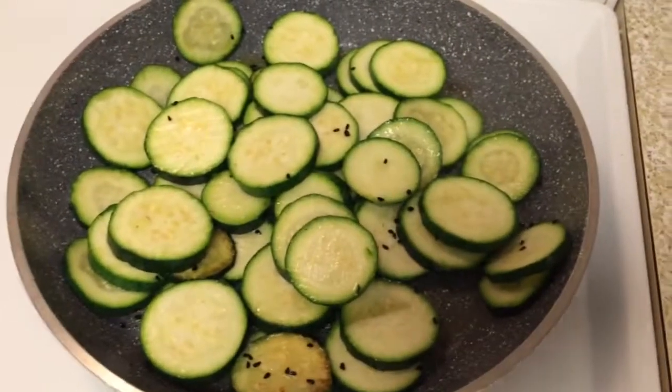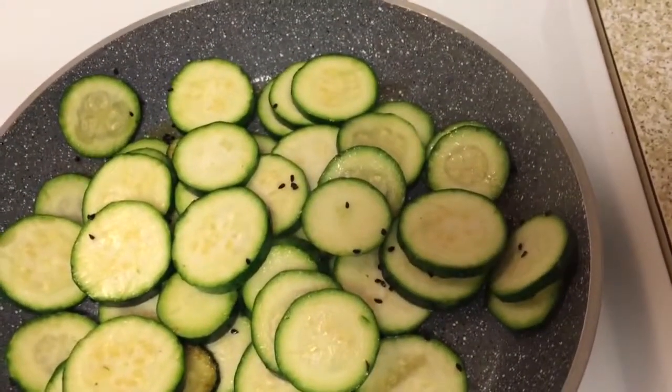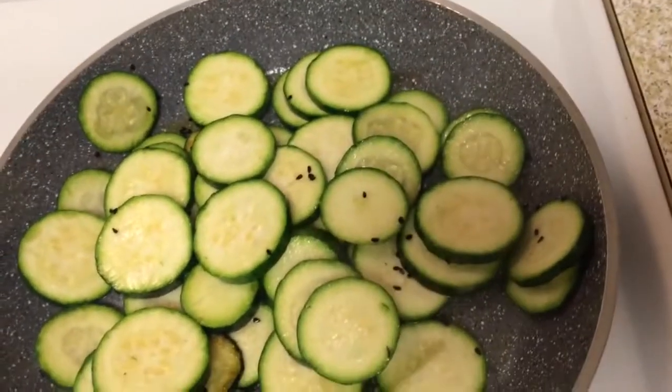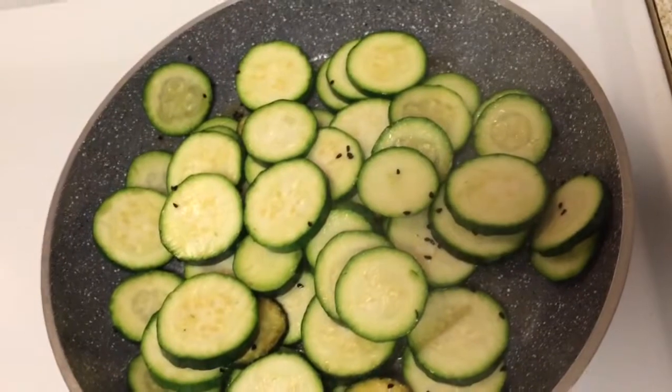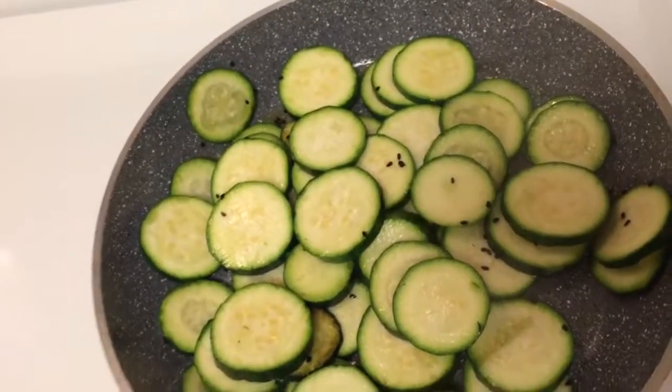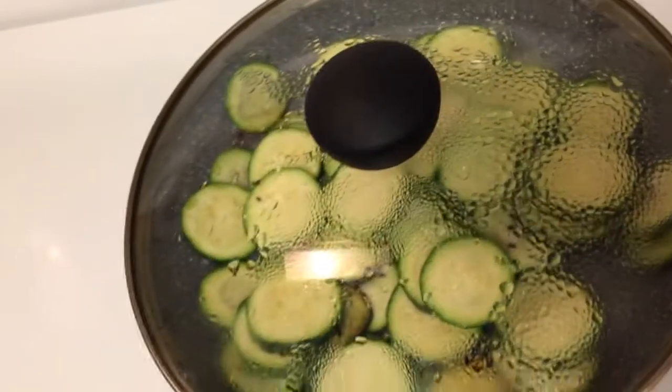If you like your zucchini really crunchy, you can stop at this point and go ahead and add the sugar and lime juice and eat it like that. But I would like to cook it a little bit more until it is tender — not mushy, just tender.